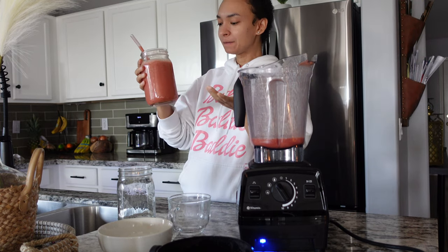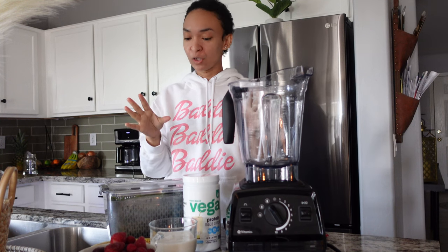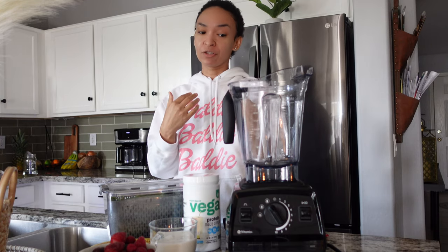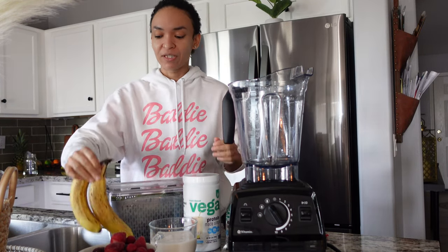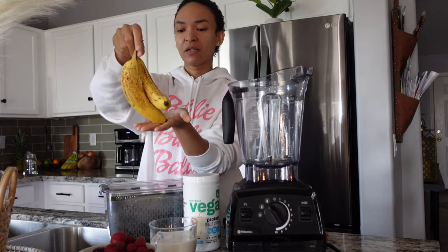Next up is another smoothie, but this one is more dense. The one we just made is more for digestion and energy, but if you need something to stick to the bones and make you feel more fulfilled, this is going to be the smoothie you want.